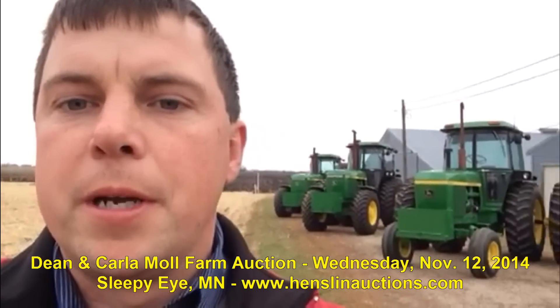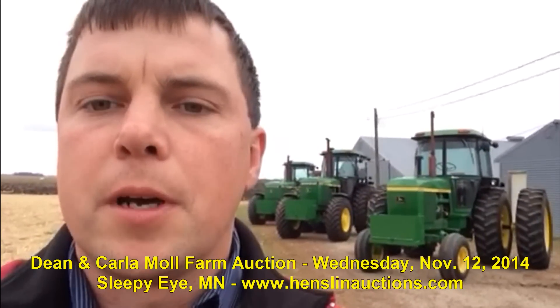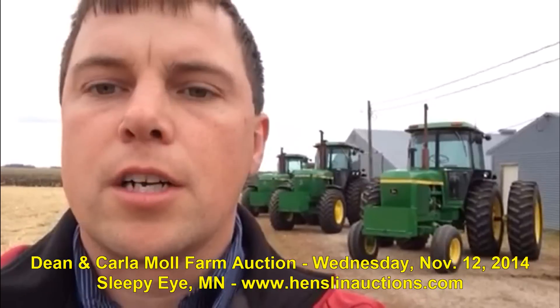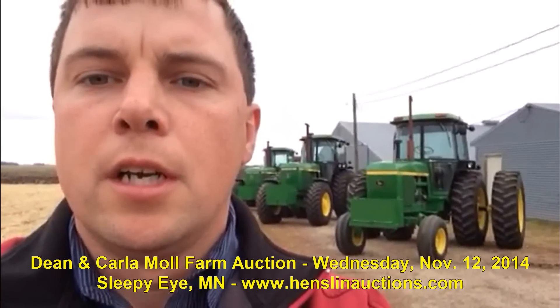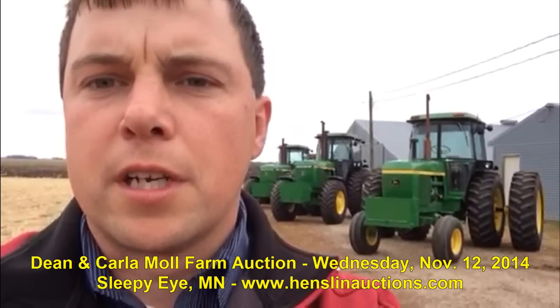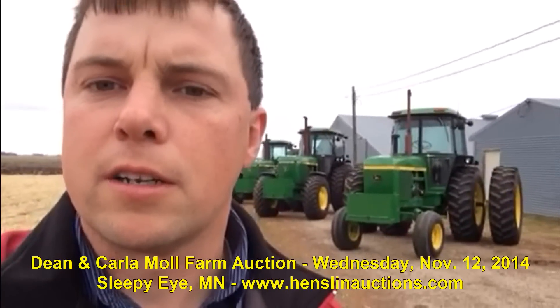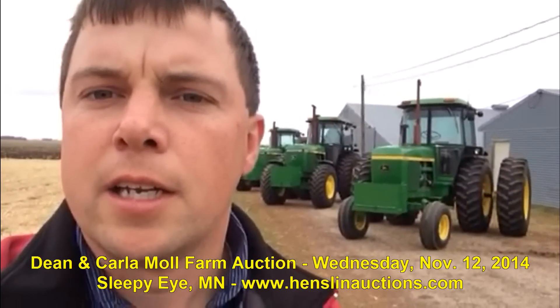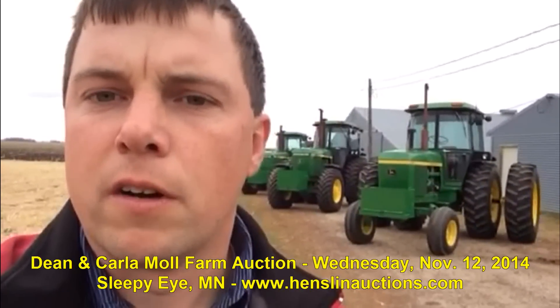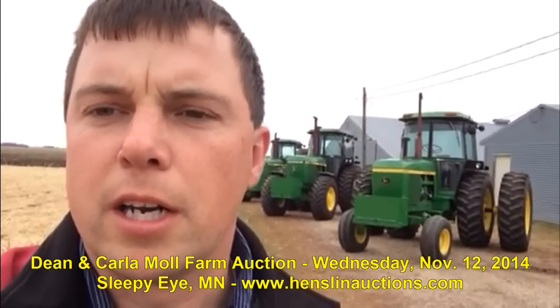So there you have it, Machinery Pete. I want to welcome everybody to Sleepy Eye, Tuesday, November 12th at 10 a.m., just right outside of Sleepy Eye — watch for the auction signs. Go to HenslinAuctions.com for more information. You can log on to be a bidder and buyer over the internet if you so desire, or you can be here live in person. We've got excellent equipment to sell. The only tractor we didn't preview today is the 4020 — it's just like new, very clean, and it's inside the shop being prepared for the sale. Hope to see everybody there. Thank you.